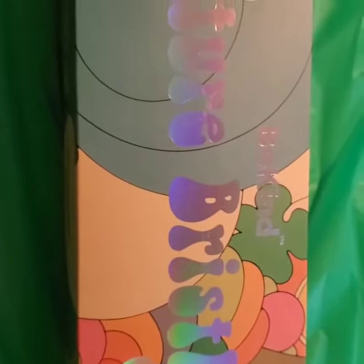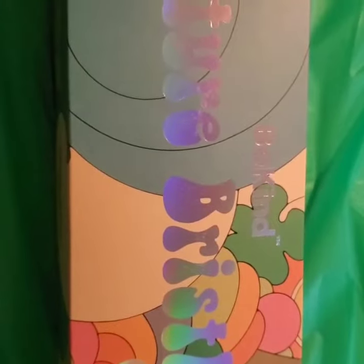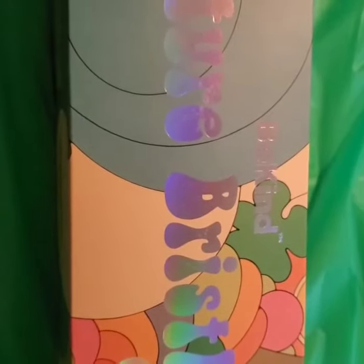Hey guys, we are back again with another Moms United approved product, and I'm so excited to share with you this amazing product, Be Kind Natural Bristle.